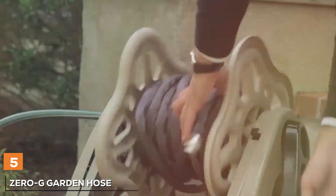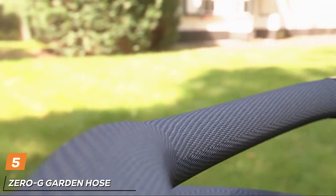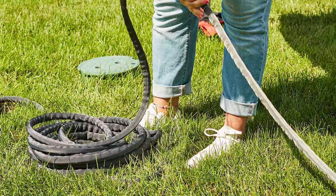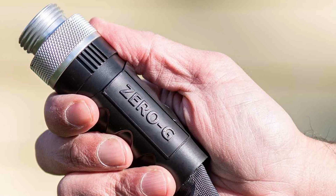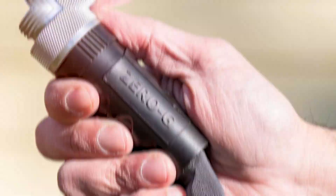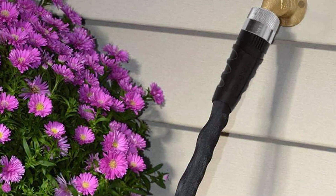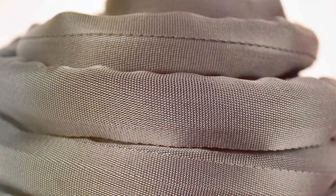The number five position is held by the Zero-G Garden Hose, a remarkable innovation that redefines what you can expect from a garden hose. This lightweight, flexible, and kink-free hose is designed for exceptional performance and ease of use. What sets the Zero-G Garden Hose apart is its advanced design — constructed with a special TruFlex inner core that minimizes kinking, the hose is 50% lighter than traditional hoses. It's ideal for gardeners and homeowners who want a hassle-free watering experience. The high-quality G-Force woven fiber jacket provides strength and durability, ensuring the hose withstands years of use.